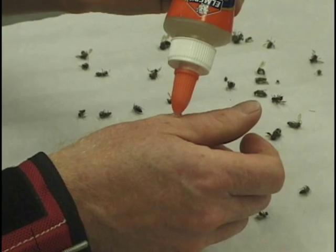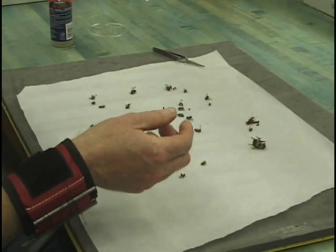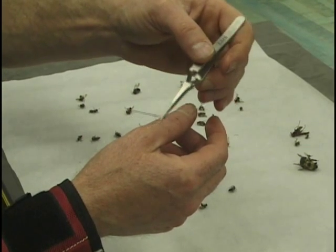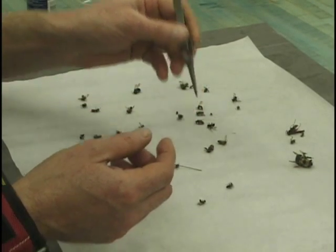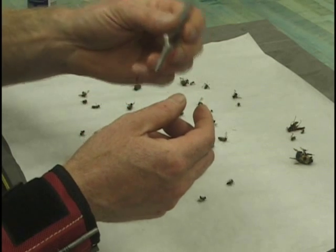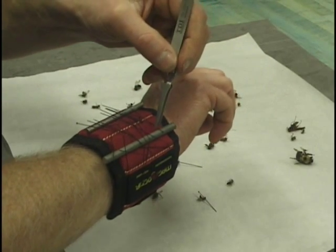I take a glue bottle and just run a line of glue down the edge of my thumb. That provides quickness because it's right near where I'm going to be pinning, and it also provides a nice sharp line of glue that gives me easy access to where I want the glue on the pin. I just touch the pin to the glue line, and then lay the pin with the glue side down onto specimens. You want to vary the amount of glue on the pin depending on the size of the specimen — small specimens need a small amount of glue, large specimens a large amount.